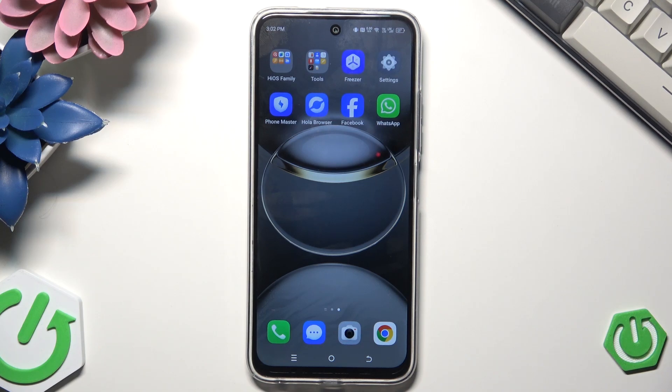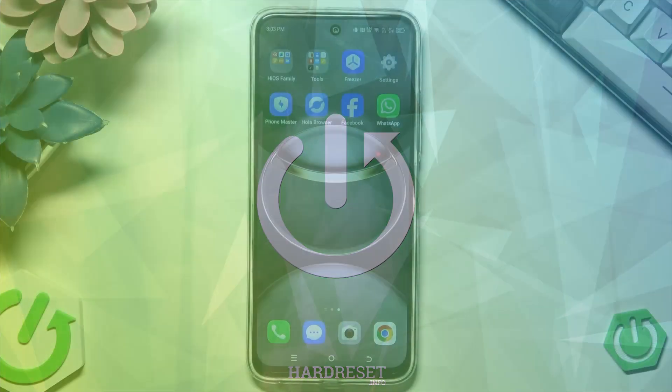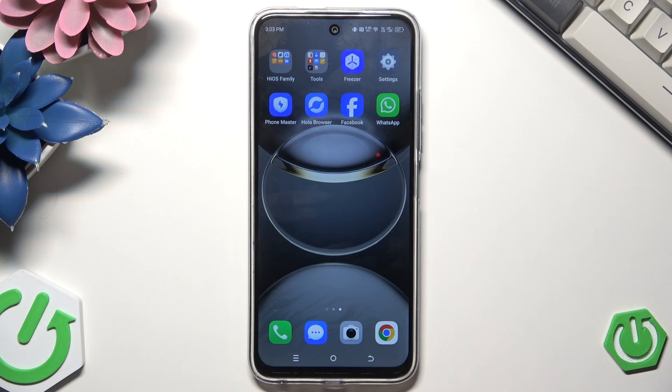Hello, in this video I'm going to show you how to restart the Tecno Spark 30C. So there are two methods how we can restart this device and I'm going to show you both of them.